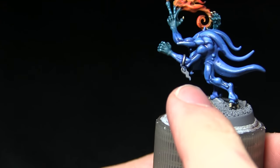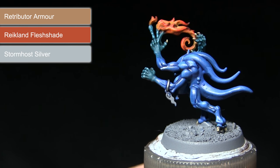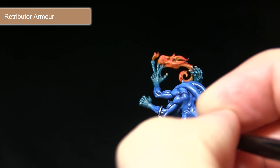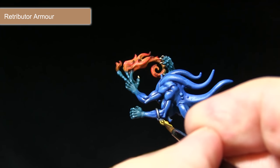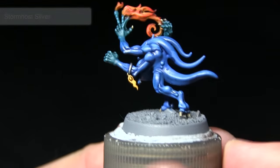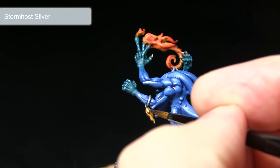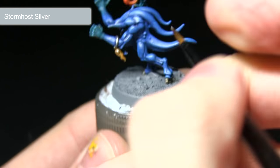One of the final areas to paint are the gold amulets hanging from the blue horror. We're starting off with a base coat of Retributor Armour, followed by a wash of Reikland Fleshshade, before finally highlighting with Stormhost Silver. Apply the Retributor Armour over the amulet — it covers the grey primer very easily. Be careful not to overspill onto blue areas as metallic paints are difficult to remove from matte surfaces. The Reikland Fleshshade wash gives a really nice warm colour to the gold and picks out the detailing. Finally, pick out the edges carefully with Stormhost Silver.